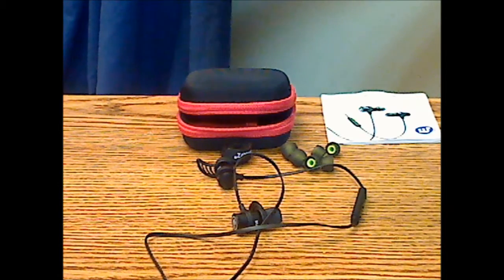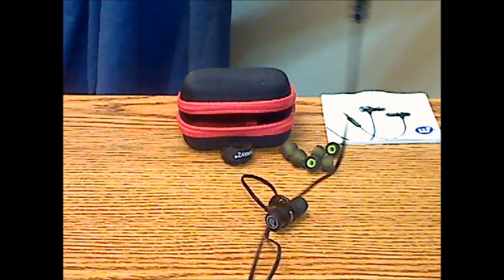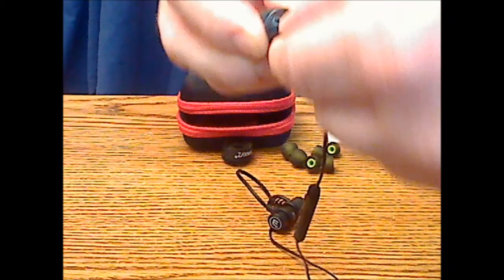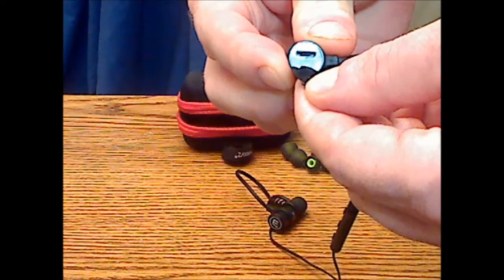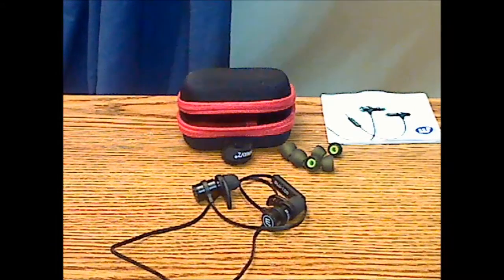The headset charged within a couple of hours. You access the charging port via a little cover flap at the end of the right earpiece. You get only about four hours of play time with this headset though.